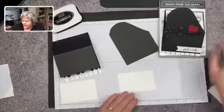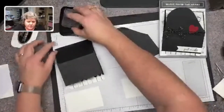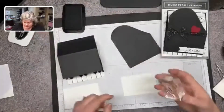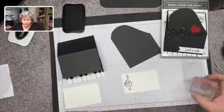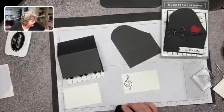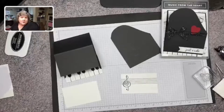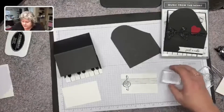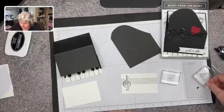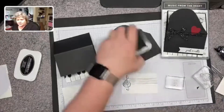With the white cardstock, I'm going to take the treble clef first. I'm going to ink that up in Memento black ink and put it on there so I know where that fits, because it is the largest stamp I'm using height-wise. I can't read music, so I apologize if this doesn't make sense, but I am going to stamp some little music notes on there so that it does look like sheet music.